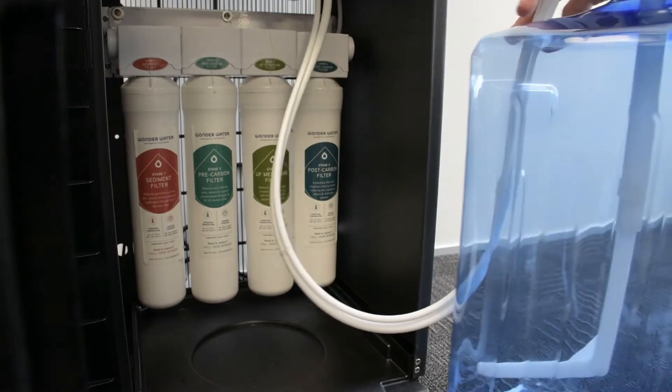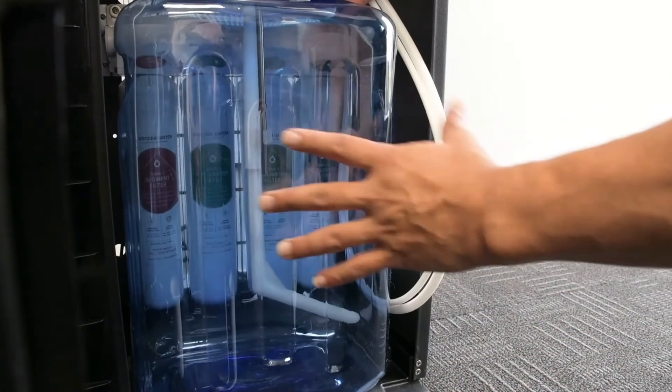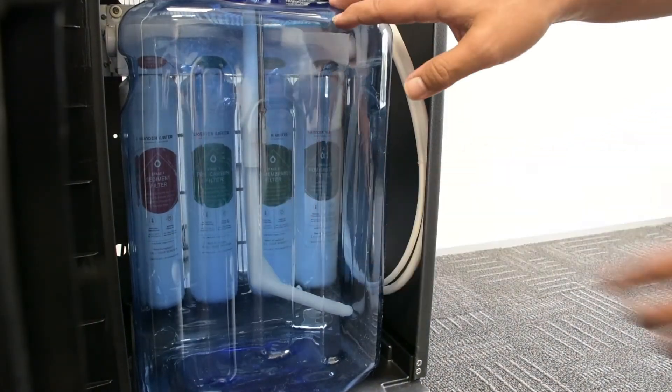Put our bottle back in the front. And we close the door — ready to go.